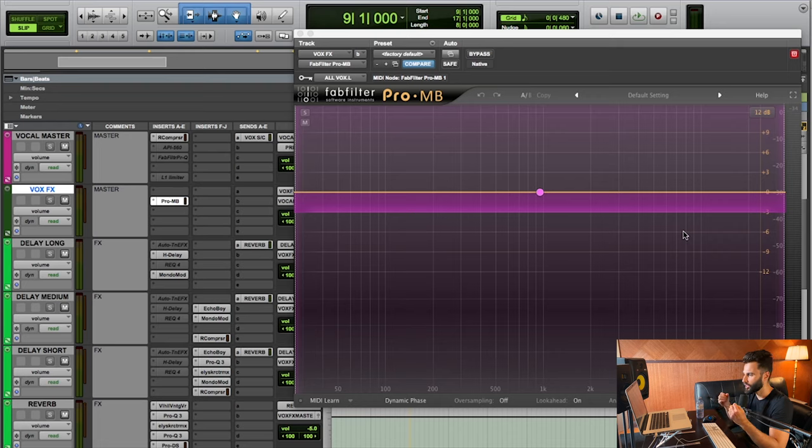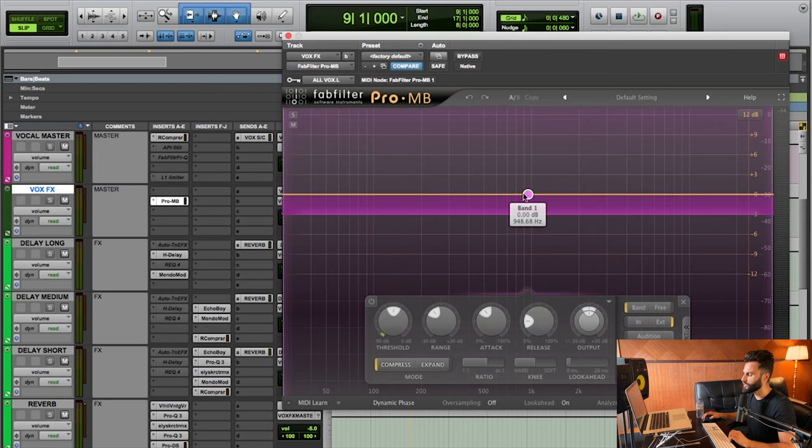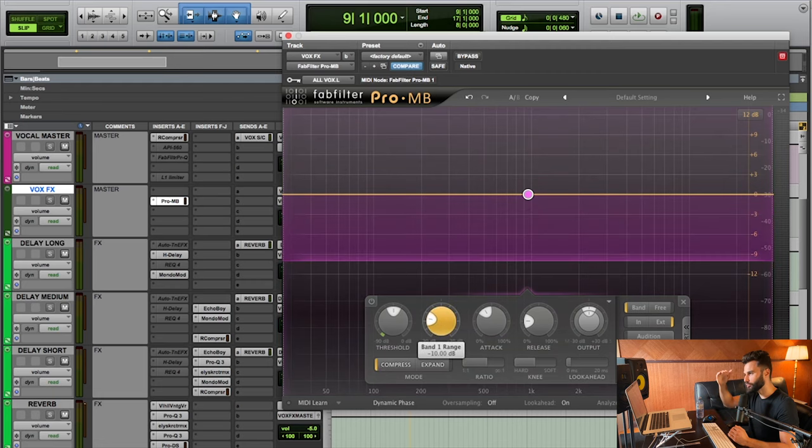We're essentially prioritizing the dry vocal over the effects. The reason we do this is because sometimes effects can become a little too dominant and wash out the actual dry vocal sound — making it sound more background, in the distance, less intelligible or clear. We want to avoid all of these things, so we put this compressor on the effects bus to ultimately prioritize the dry vocal and make sure it's audible, clear, and up front. The threshold is dependent on the key signal — I've set it up to get a reduction between 1 and 3dB, with a 3dB range as the maximum volume reduction.